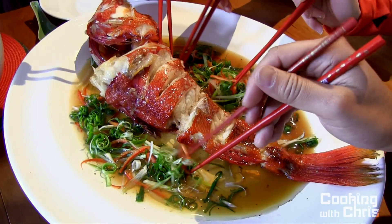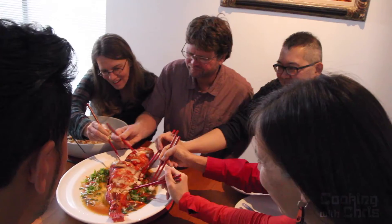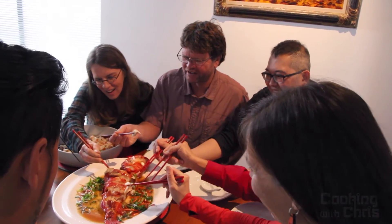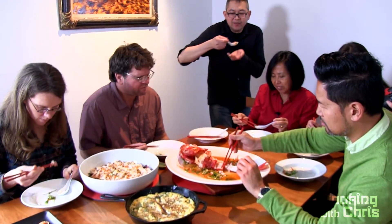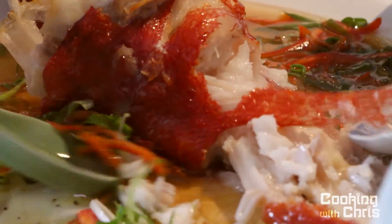My steamed fish is a crowd pleaser and John agrees. Thank you for watching. I hope you try this delicious and impressive dish at home.